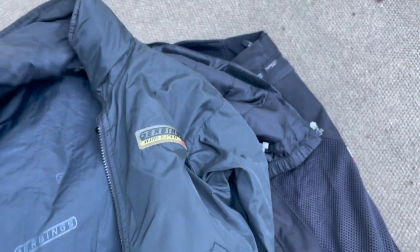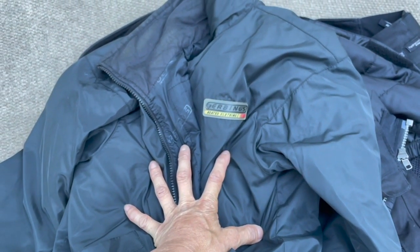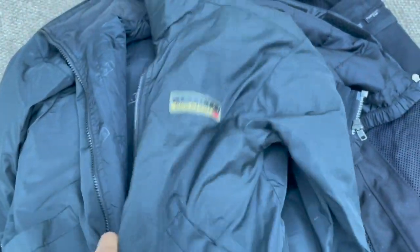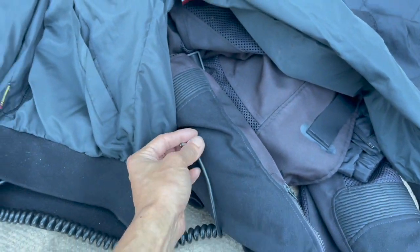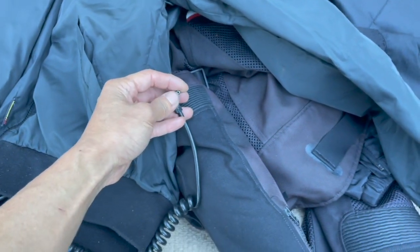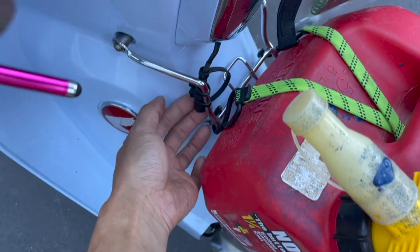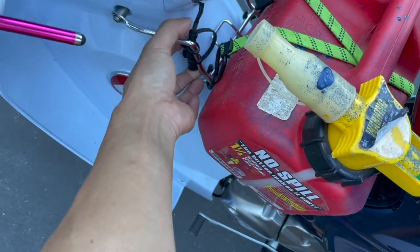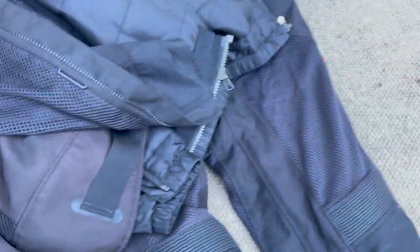I have my electric heated Gerbing jacket liner. I've had these since around 2008 to 2010 — over a decade — and they still work really well. The on/off switches don't last very long because I ride year round commuting, so they usually only last two seasons. I just plug this directly into the bike plug rather than using a control switch.